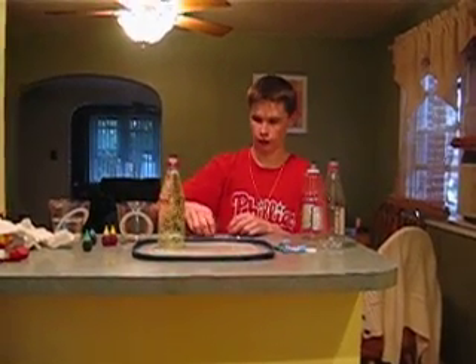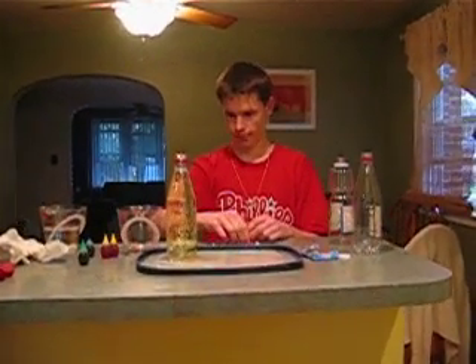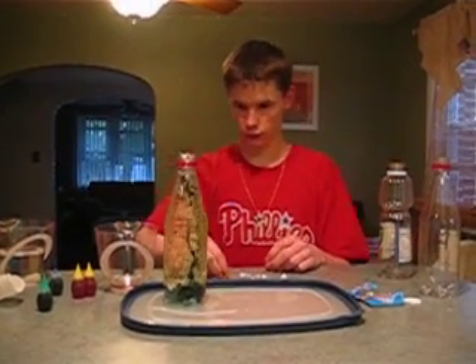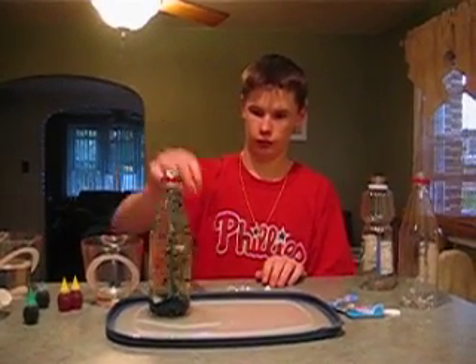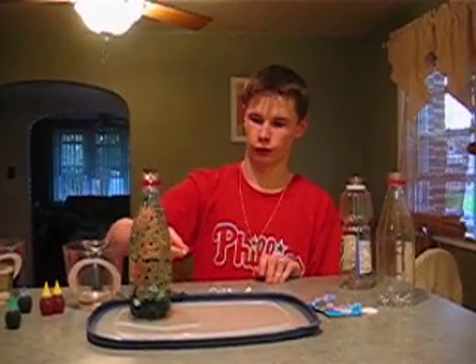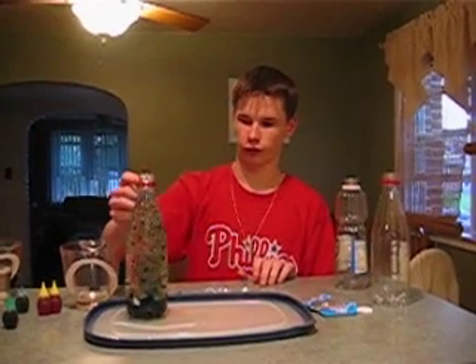As you can see the bubbles are starting to come up and rise. And it is starting to act like a real lava lamp now. It is starting to come up. This is the warm water. It is starting to act faster because they are coming together and moving faster because the water is warm.